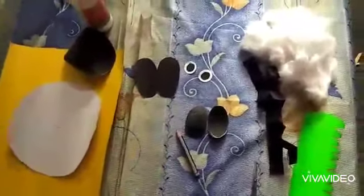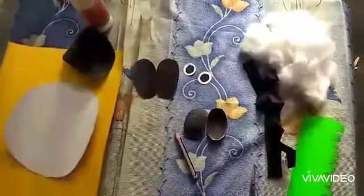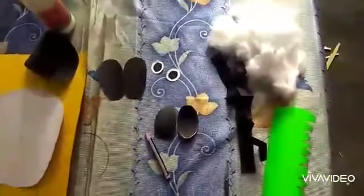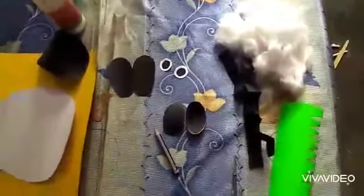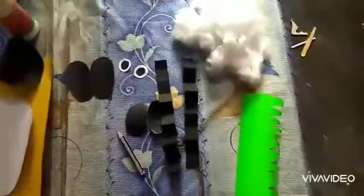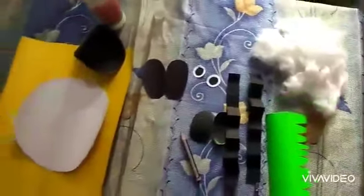And for the legs, these are also in oval shape. Eyes — you have seen two eyes are there, yes. And for the neck, two strips, yes, two strips. And for grass, and this is the cotton. Yes, let's start!